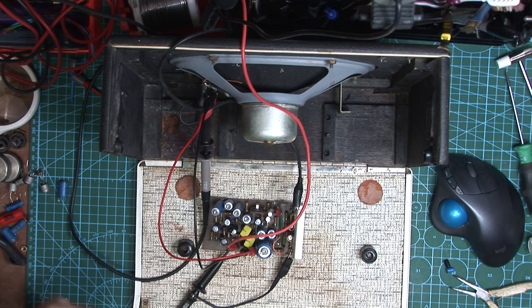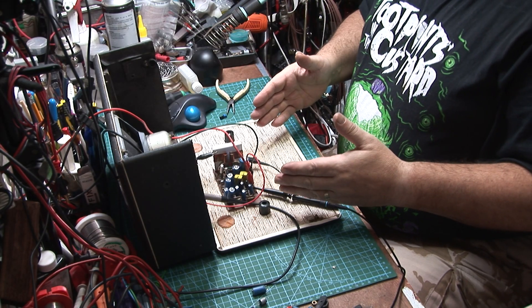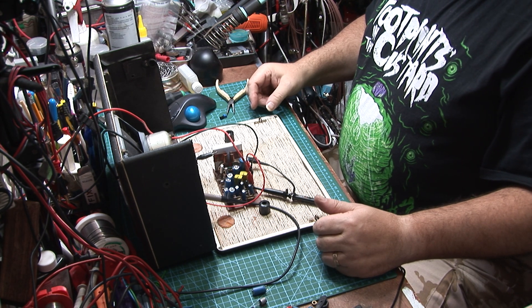Welcome back. This is the third video in the series. We're now looking at the audio amp of the Hacker RP18, and as you can see I am actually turning into a bit of a Frankenstein — it's got life support tubes everywhere.